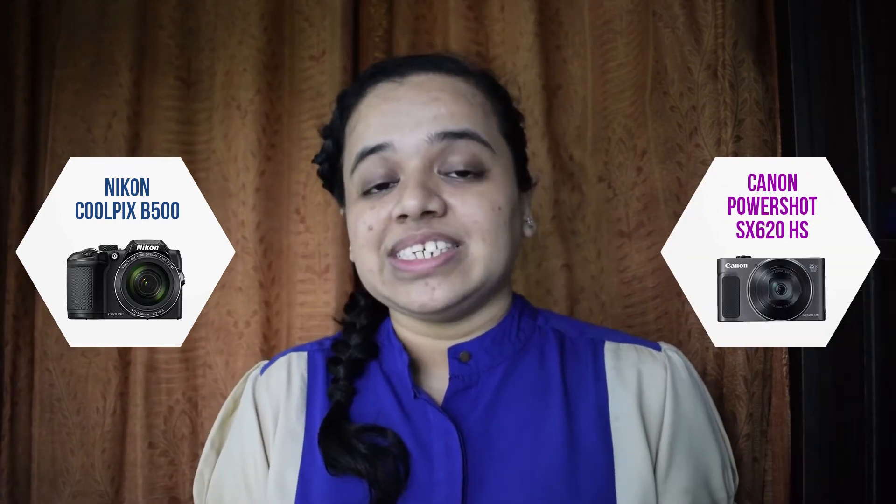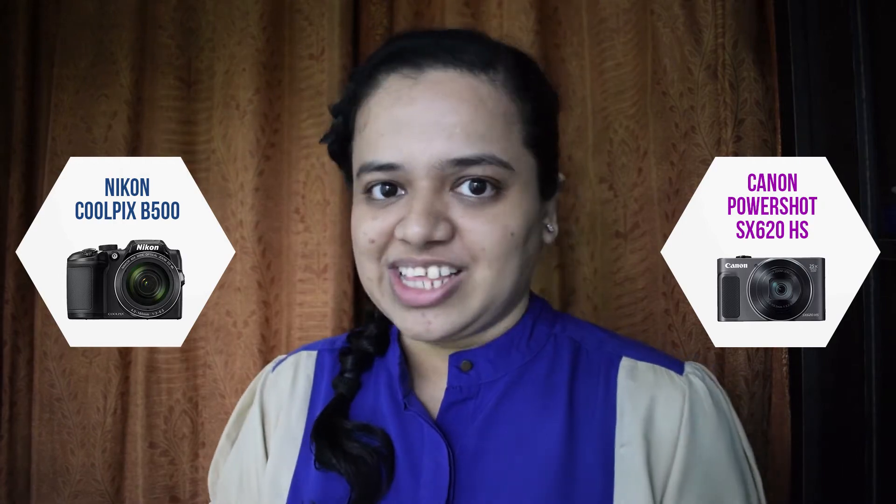Hey guys, I'm Sonika. In today's video, we are going to compare my Nikon Coolpix B500, a small sensor super zoom camera, to another popular camera, the Canon PowerShot SX620HS. So let's get started.